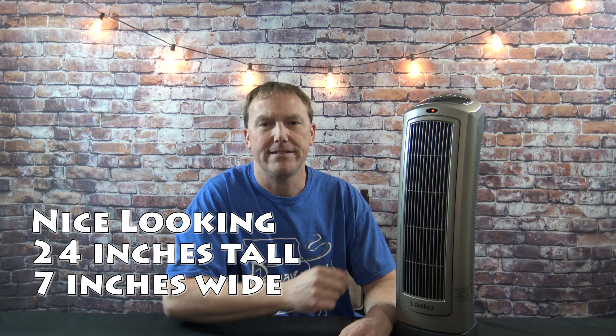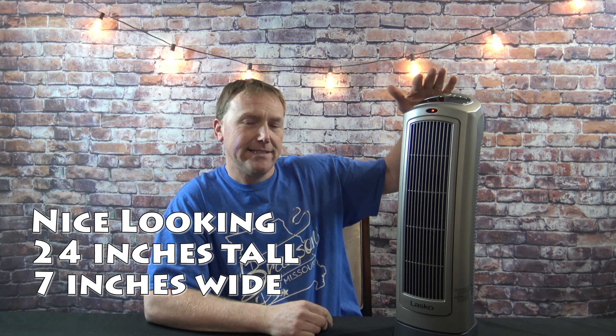Heater totally unboxed and unwrapped. First impression — this is a nice looking heater. It's going to go with a lot of different decor. It does stand about 24 inches tall, about seven inches wide and deep. Now a lot of these tower heaters they're easily tipped over, so if you have pets and small kids just keep that in mind. We're going to turn it on, do a little bit of testing and see how it performs.